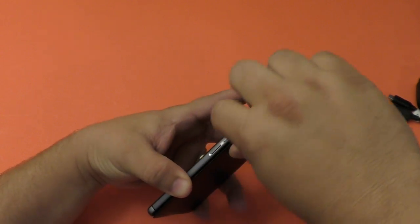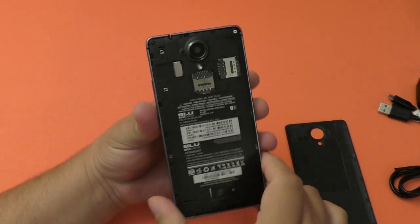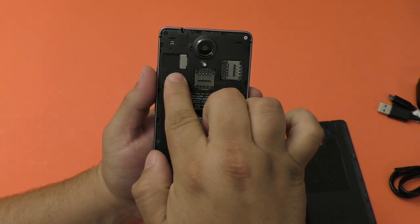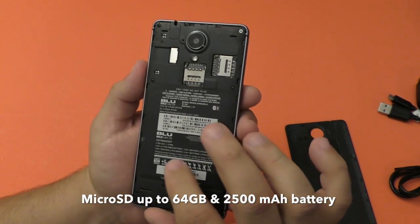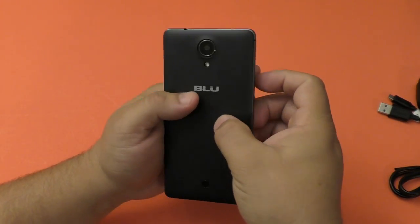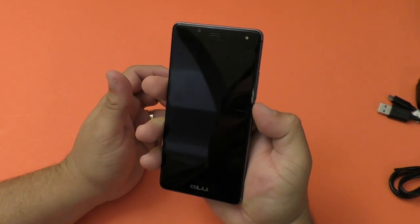This is a quad-core phone with a MediaTek CPU running at 1.3GHz. It has dual SIM slots so you can have two SIM cards at the same time, plus a micro SD card slot up to 64GB. The battery is a 2500mAh battery; they promise around 15 hours of battery life. It is not removable, which some people may find a bummer, but batteries these days have been performing pretty well.